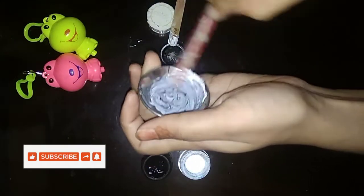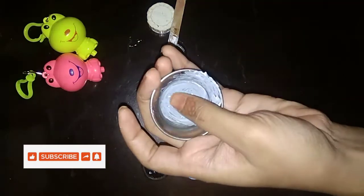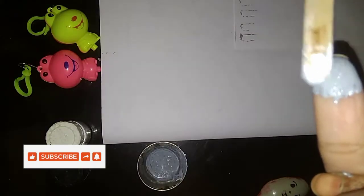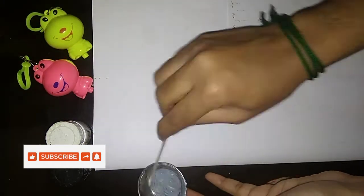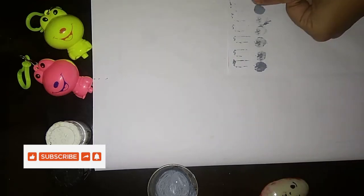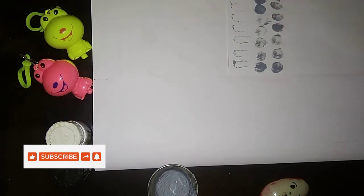I will add a little light color and then add a little more light color. I will mix it in a little bit. I will add a little color and I used to use the light to make a comment.